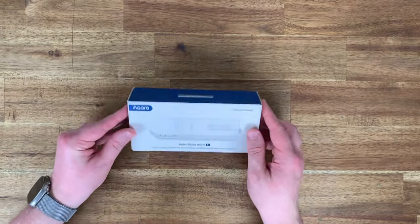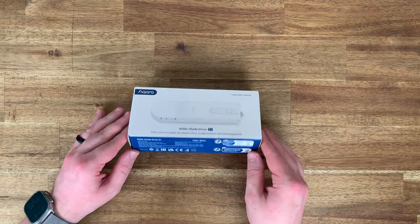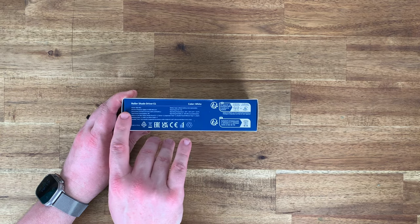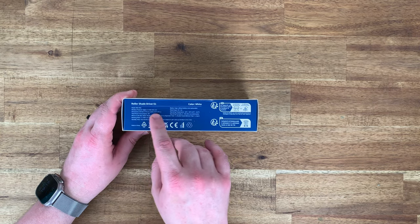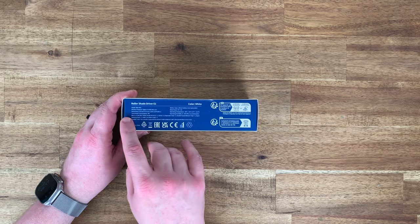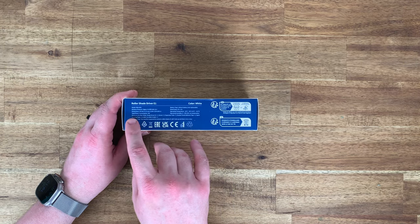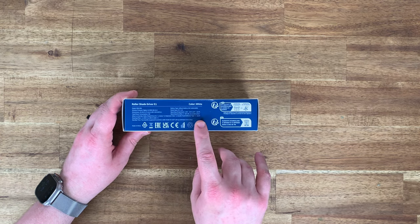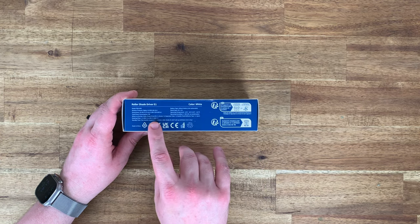There's nothing on the top, just a tab for a hang cell. On the bottom: Roller Shade Driver E1, model number RSD-M01, wireless protocol Zigbee 3.0, dimensions 43 by 38 by 175 millimeters, total power consumption 5 watts. What's in the box: a roller shade driver, screws, expansion tubes.